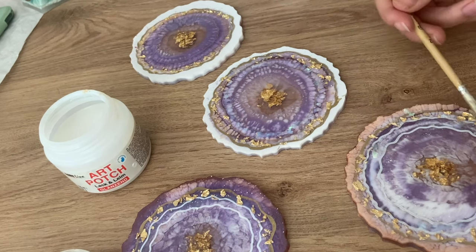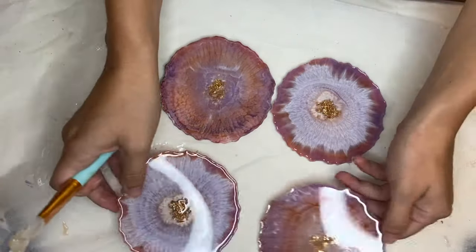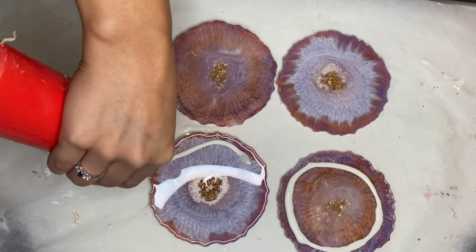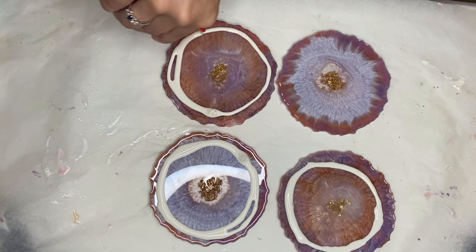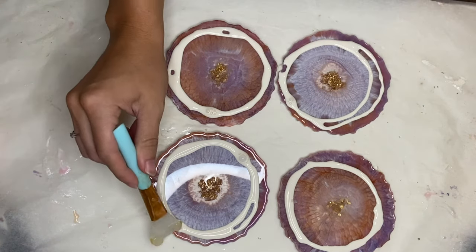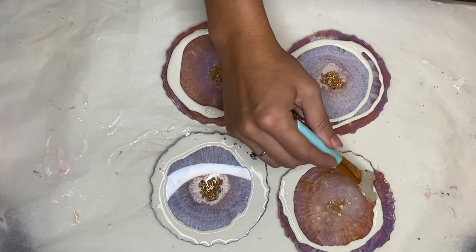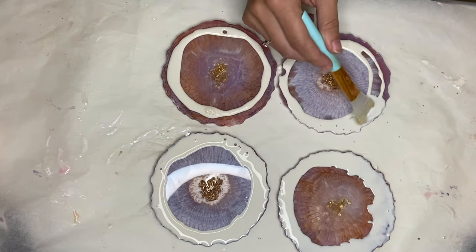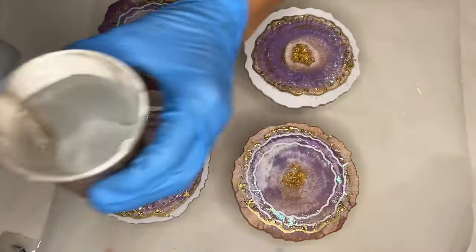Once that's dry and stuck in place I can prepare to do a top coat to seal it all in. To do so I'm flipping my coasters onto the back side and applying liquid latex. Liquid latex will protect the bottom side of my coasters from any drops of resin that flow over while I'm doing my flood coat. Once the liquid latex is dry, I can flip my coasters back over and prop them up onto cups, mix in my resin, and do my top coat.